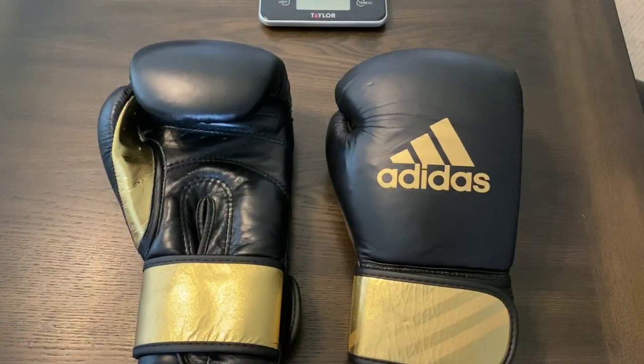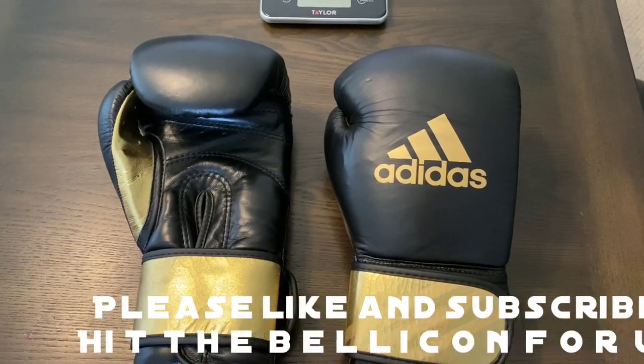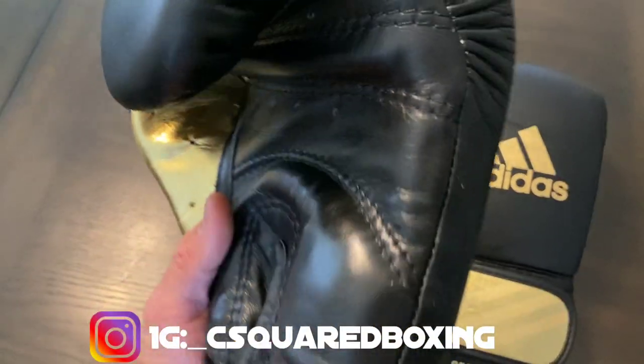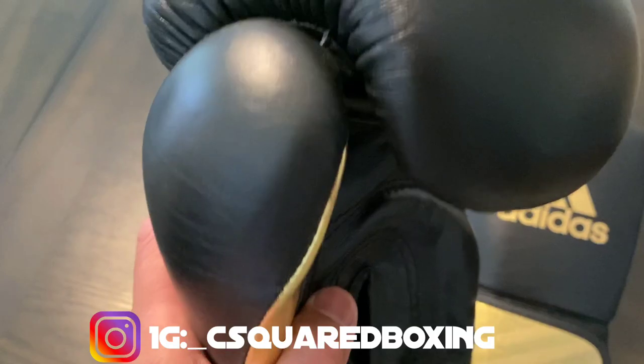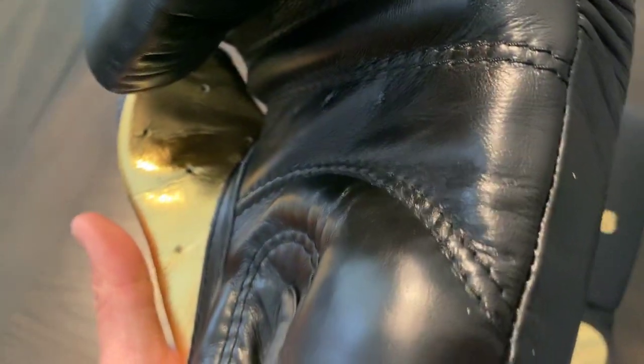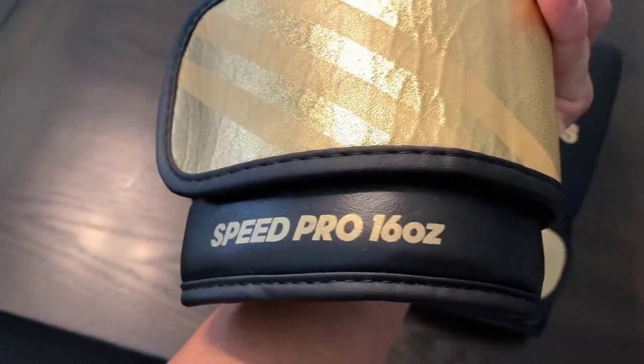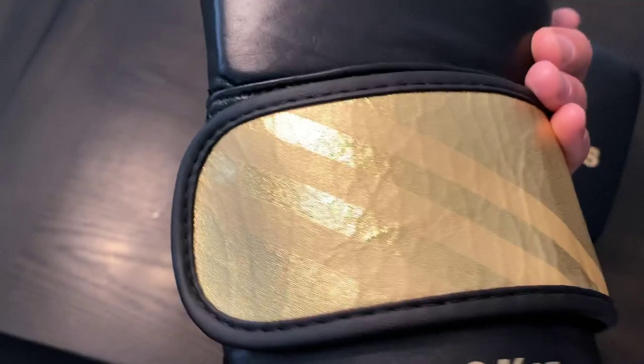Today we have the Adidas Adi-Speed 350 boxing gloves and we're going to be doing a close-up, weigh-in, and review. This is one of Adidas' newer lines of training gloves — they use full genuine premium leather, and this is their black and gold color scheme. You can see the velcro closure and it says Speed Pro 16 ounces on the back.